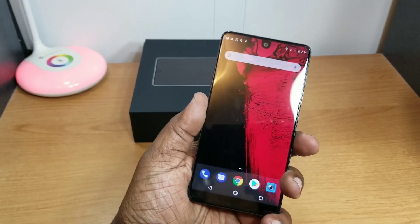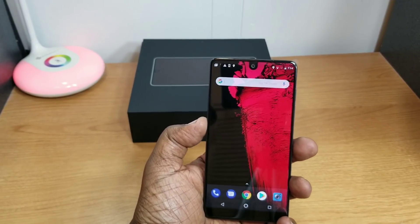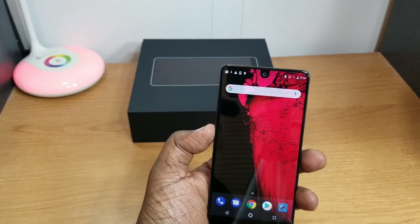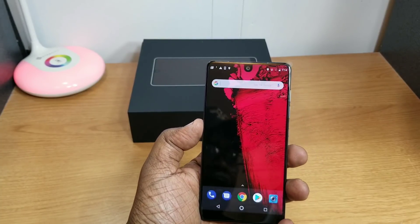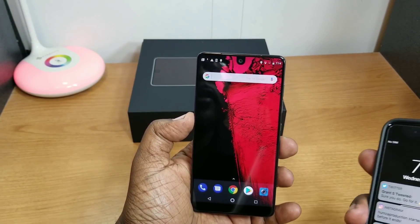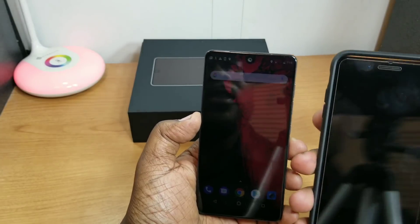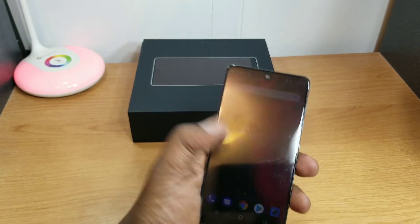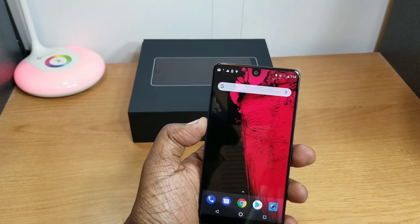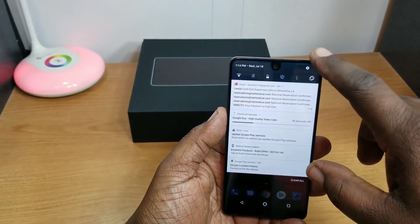This is a very small, compact phone. Let me pull out my iPhone here for a quick size comparison — that's the Product Red iPhone in a case, just so you can get a sense of the size.